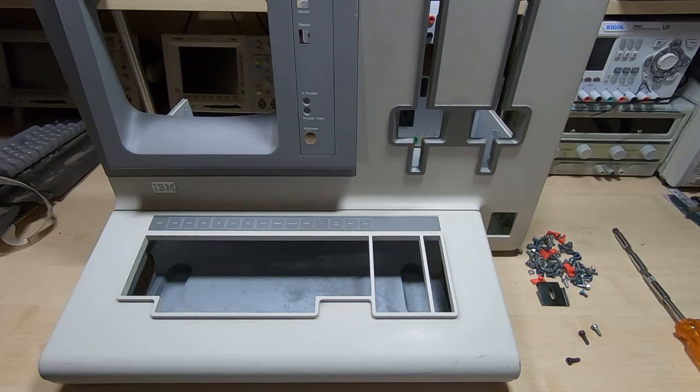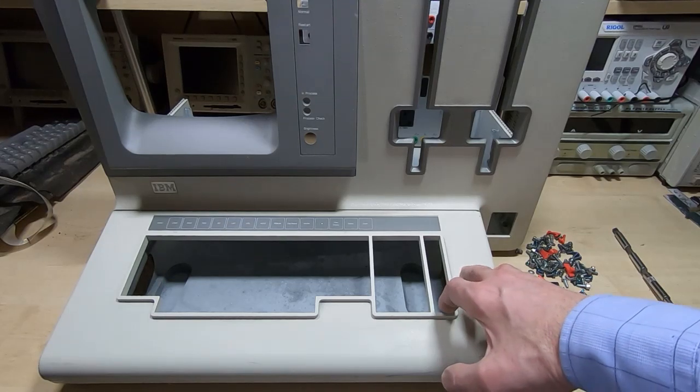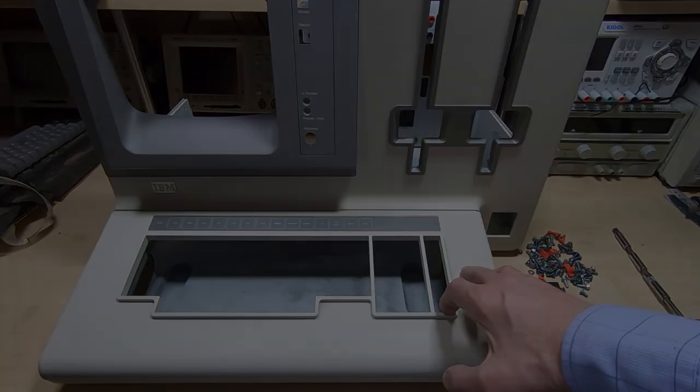In the next video we'll look at cleaning up the electronics box, and after that we'll get going on the power supply and see if we can get some life back into this unit. I'll see you in the next video.